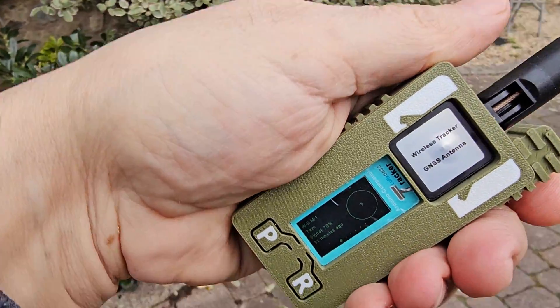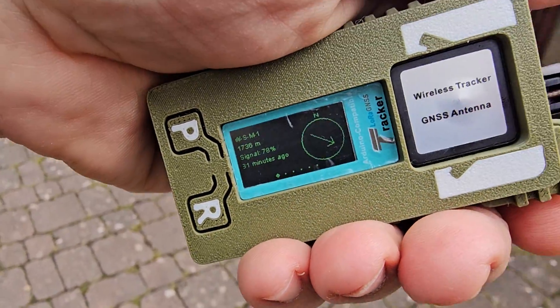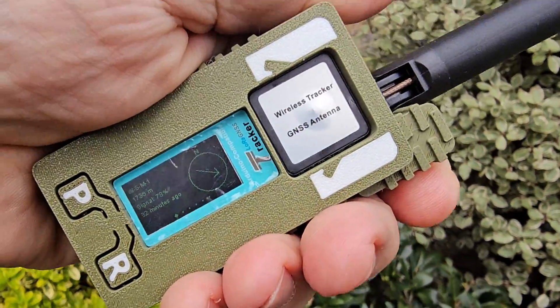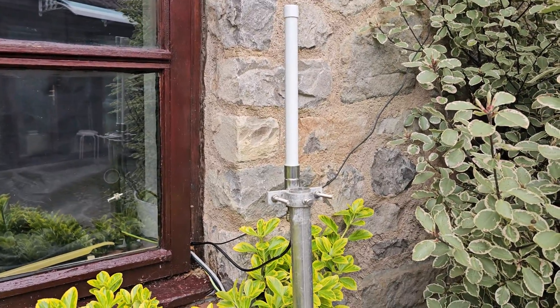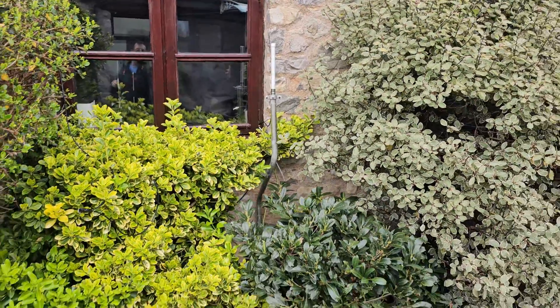Welcome to my channel. Here we are with my Meshtastic Tracker with built-in GPS, and we've just been playing around today. We fitted an external antenna — I just put it on at a test height at the moment, on this pole here. It's only one foot long and it's 2.6 dBi gain. You might think that's not gonna make much difference, I mean look how low it is.